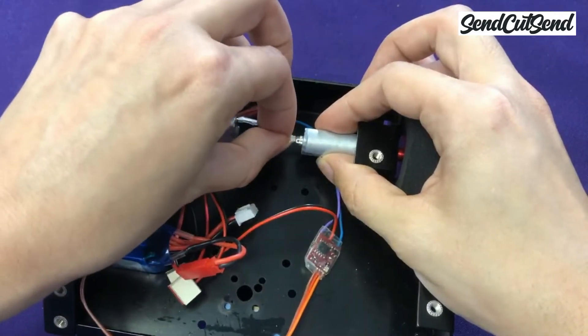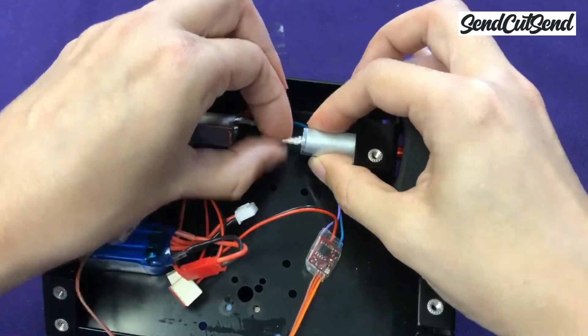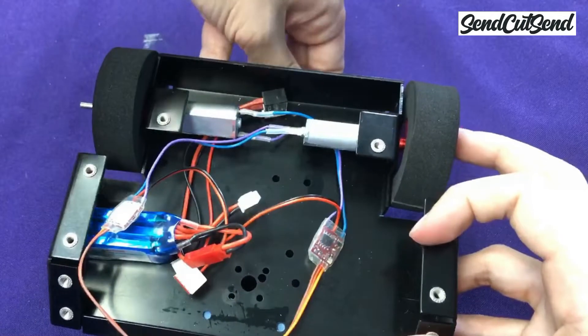It's finally time to start assembling the components into the frame. We're going to start by mounting the motors. Remember that we wired your motors for the left and right side, so we have to make sure that we install them correctly. If you do end up installing these backwards, it's easy to switch the wires on the motor terminals. But let's try to get it right so your robot works correctly as soon as you turn it on.